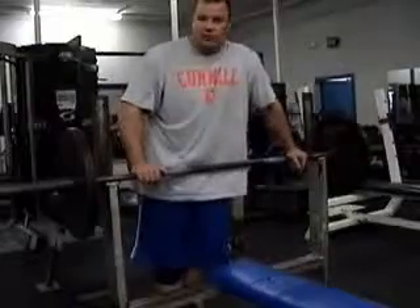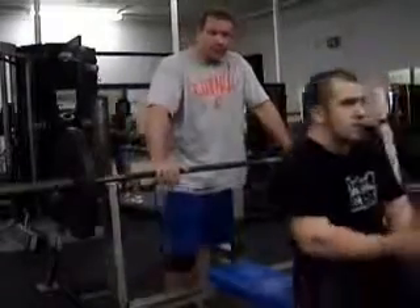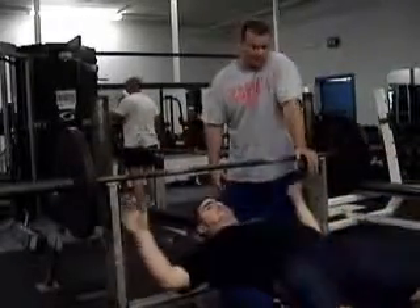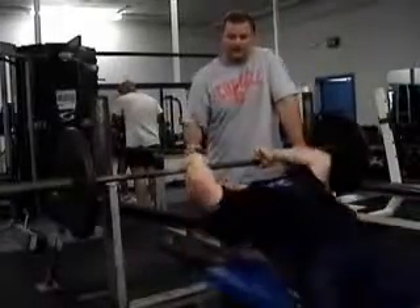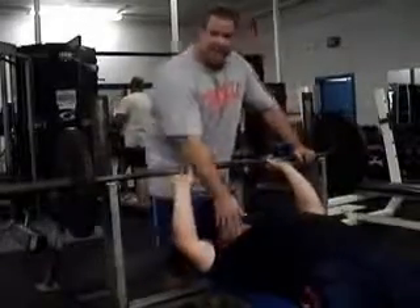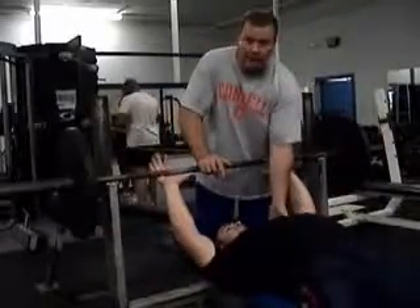We're going to bring Brad in here and show you how he sets up on the bench. First thing, we're going to come through with our head. We're going to plant our feet — Brad's going to plant his feet down. He's going to belly through, arch, and stick his shoulders into the bench. When he sticks his shoulders into the bench, he's retracting his shoulders — he's going to stick his shoulder blades on the bench and pack them in there.